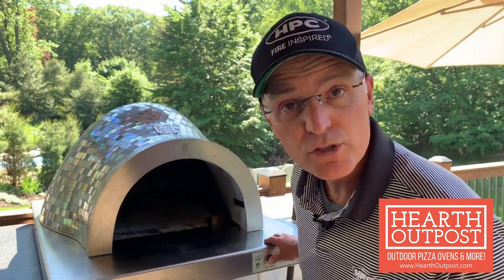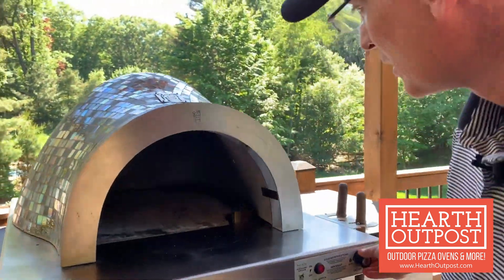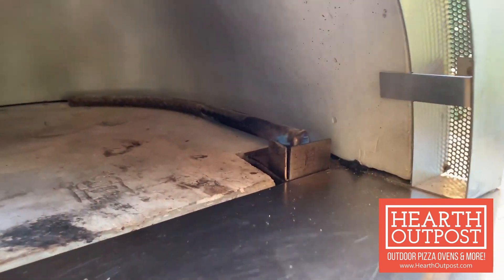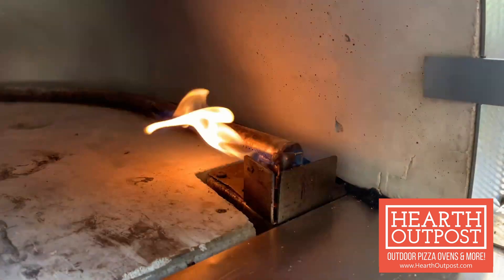First thing we're going to do is turn on the burner and get the pilot going. The pilot is now started and we're going to get the main flame going.